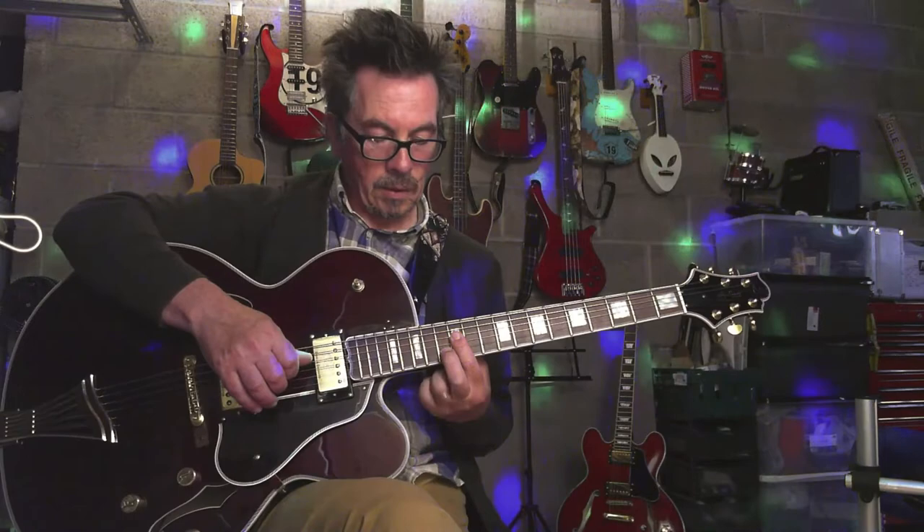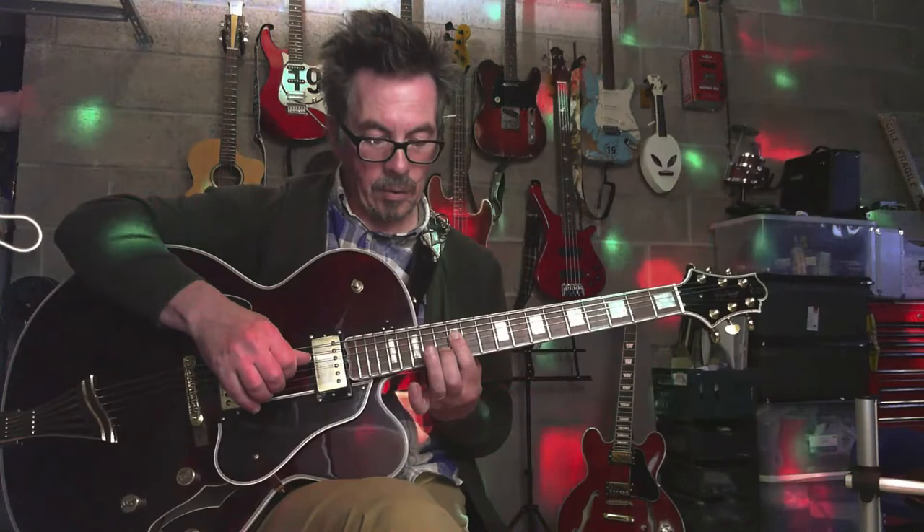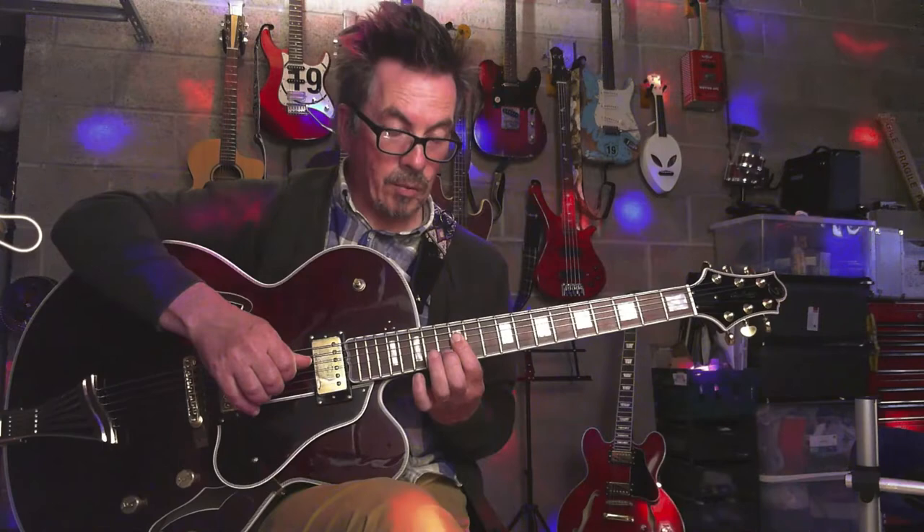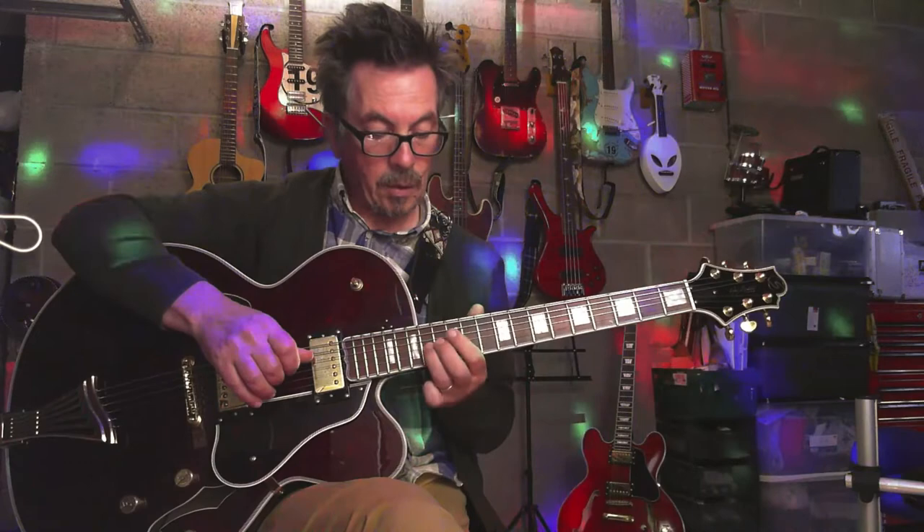And then you're going to hammer on with this finger on your G string on the 14th fret. And then we're going to do that run down that we did before, but without the bass note.